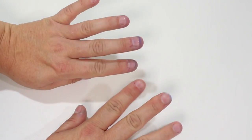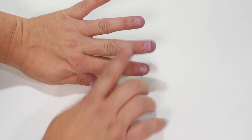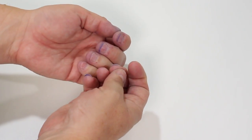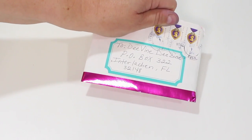Before we even get started, guys, let me just go ahead and get the elephant out of the room. Yes, I know my nails are in horrible shape and they're still all stained from the new color on my hair. First up is this little card from Nessa.